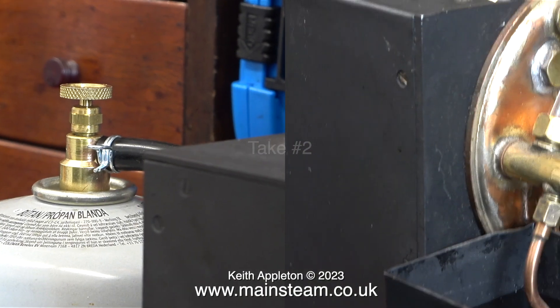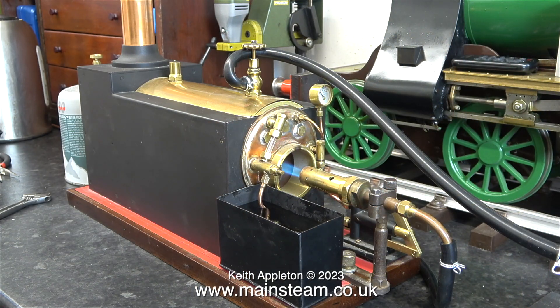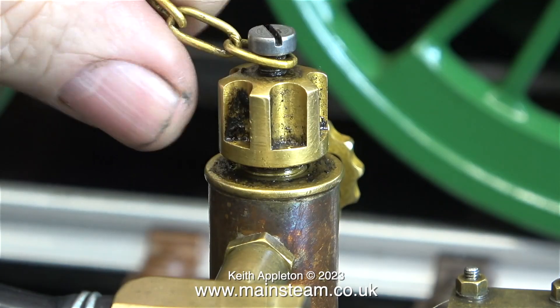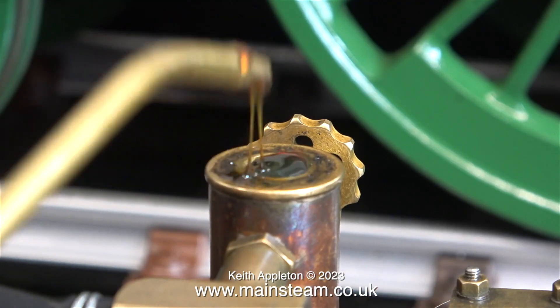This poor quality gas tap is now gas tight. Time now for take two. This really nice small boiler is capable of generating quite a lot of steam, but not with this burner that I use. It's a very small burner and it's quiet. While I'm waiting for some steam to appear, I think it's a good idea to fill the displacement lubricator. I have to say that I do like the design of the cap on this.